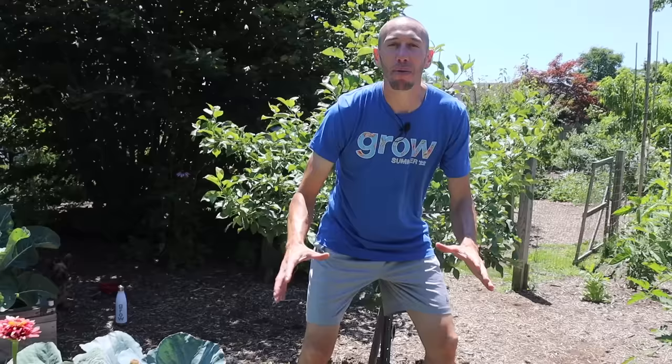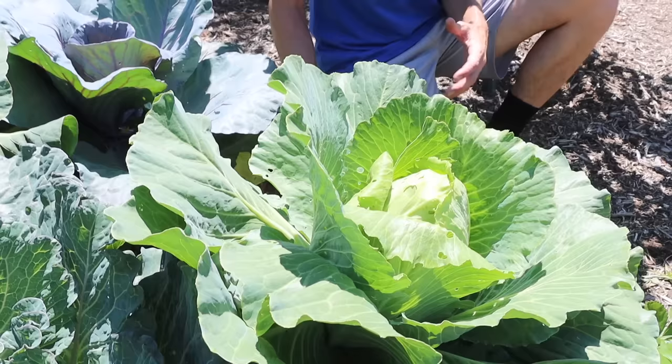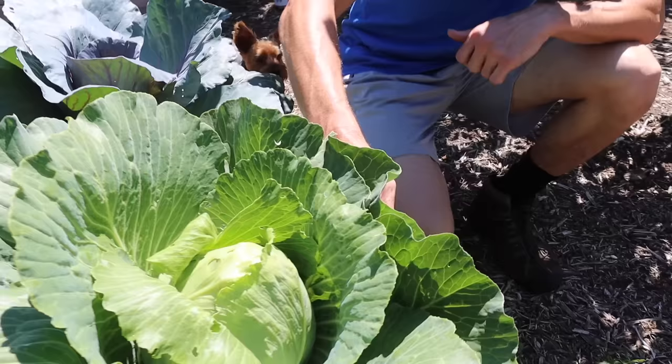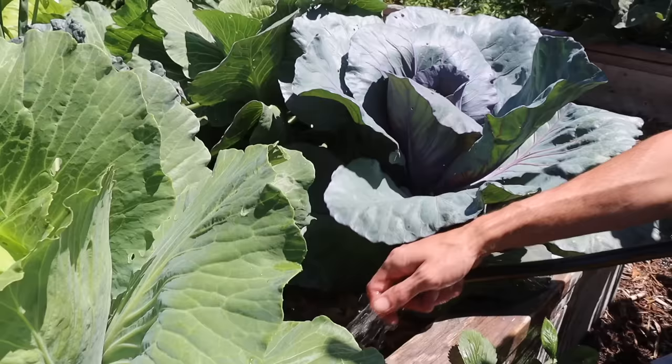To sustain good growth, large plants like these need a good amount of water. That's one reason I like planting in the spring — we get more rain, so it's easier to maintain them. Another thing you can do is make sure you have a nice thick mulch down underneath your cabbage plants, which will help retain moisture and regulate soil temperature — super important when you want to grow big healthy cabbages.